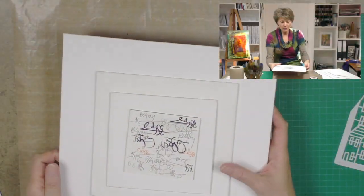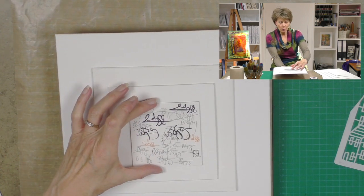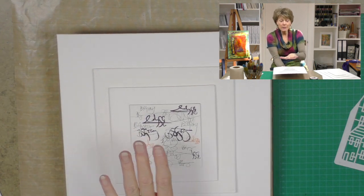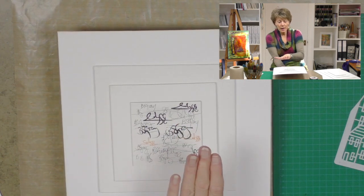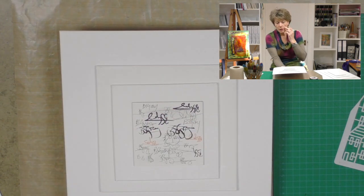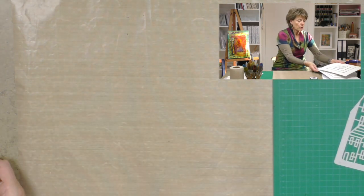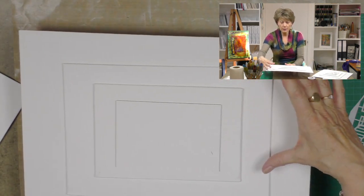We've got some fantastic canvas boards in and I just want to show you the different sizes. You'll see I'm trying to practice my signature — it's not going very well — but we've got 4 inch, 6 inch, 8 inch, and 12 inch squares. We've also got our A6, A5, A4, and A3.